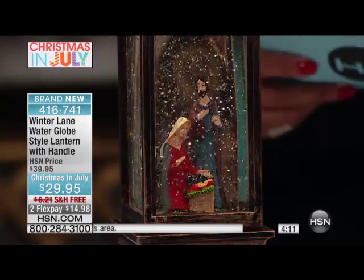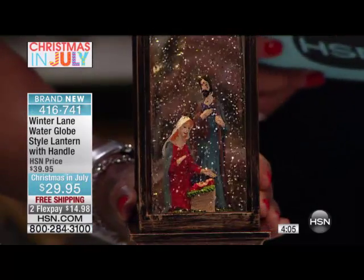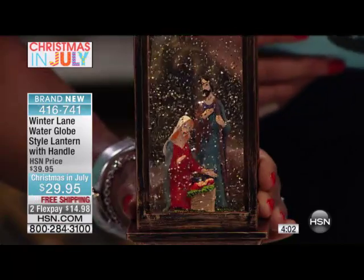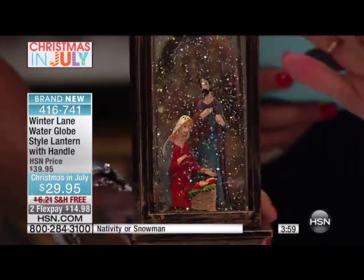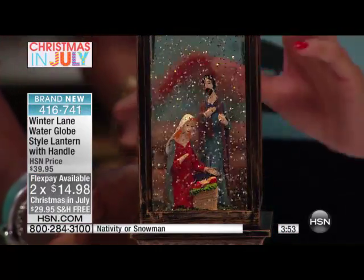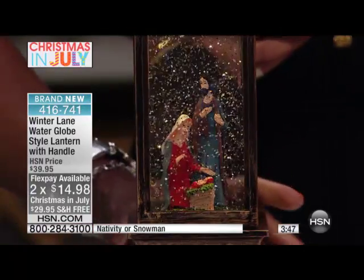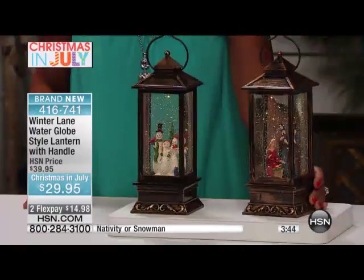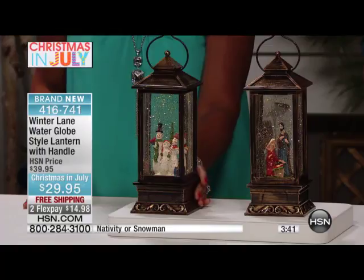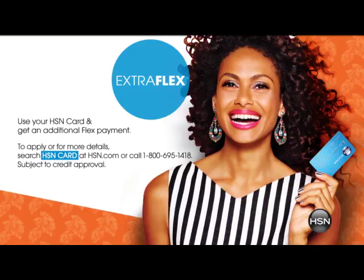Let me remind everybody what you're getting here. You're getting your lantern — a beautiful antique gold tone finish, which is going to work back with your decoration beautifully. I love the detail on the families there because it's very detailed. Also, you're saving $10 off here today. We're offering you two flex pays of $14.98. But if you have the HSN card, we're giving you an extra flex pay, and that'll bring it down to $9.98. $9.98 with that extra flex for your HSN card — so you can take this home for that amount.